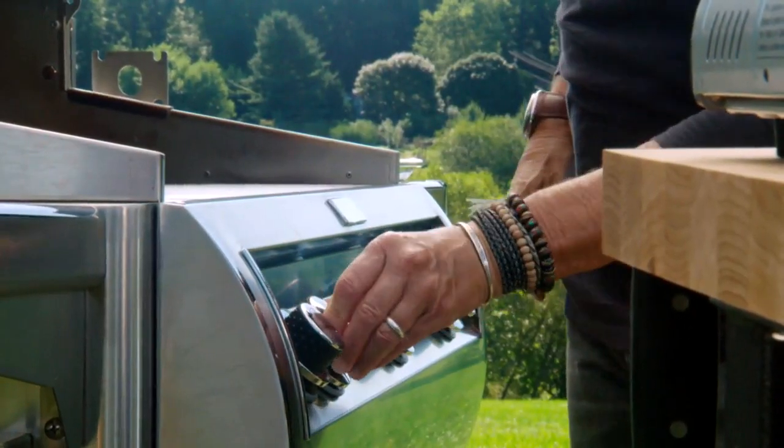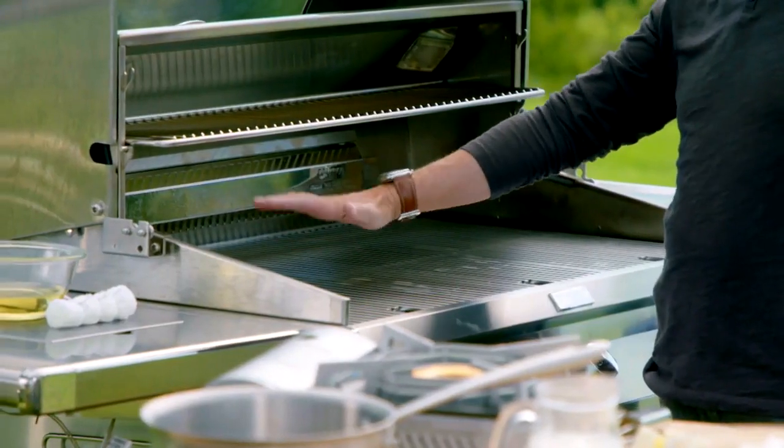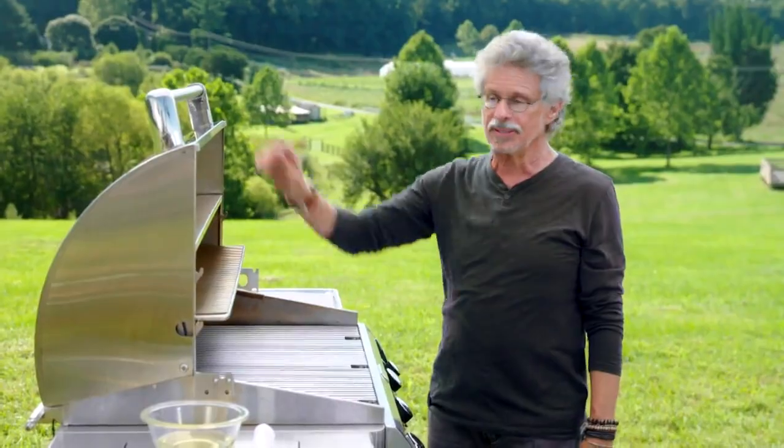Now, turn on the burner. Wait a minute, and then hold your hand about two inches above the grate. Make sure you can feel the heat so you know the burners are lit.